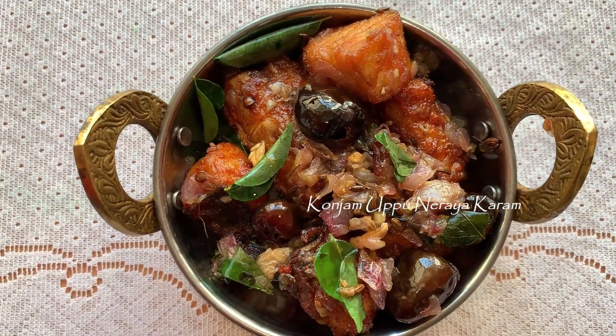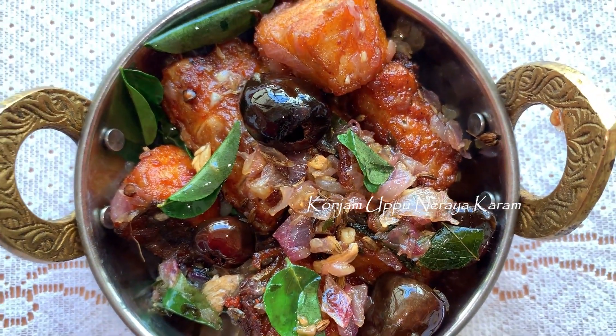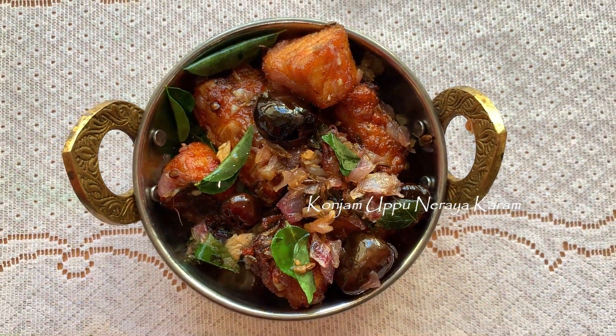Welcome back to KONCHAMUPU NARAYAKARAM! Today we are going to eat meat soup. I will show you how to do it.